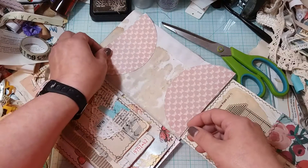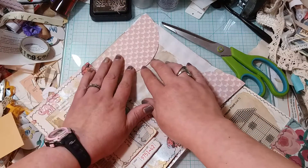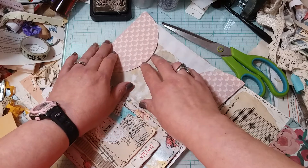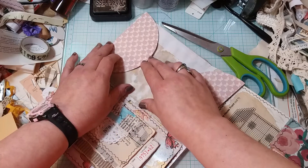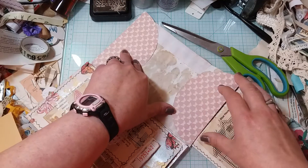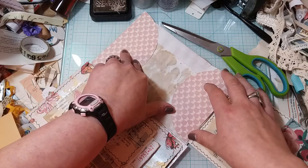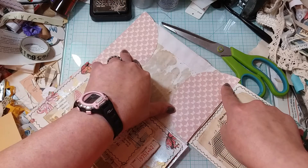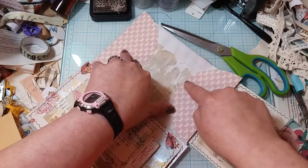This one will go like this up here. So I have that. Do I want to sew around them? I think I'll ink around them and give it a quick stitch with some black thread.